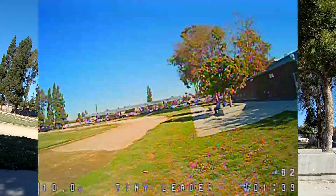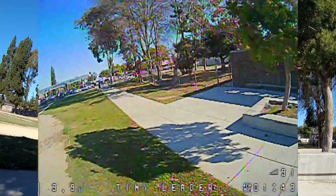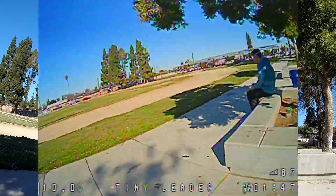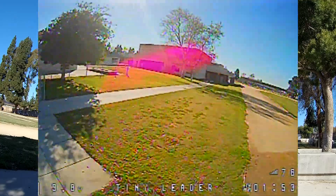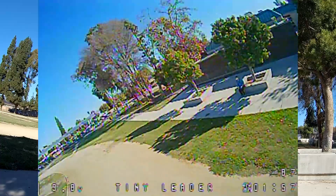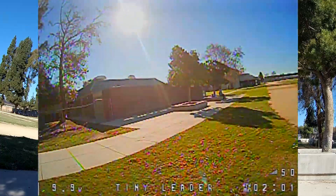It's still a little bit heavier, obviously carrying one extra 1S LiPo. It's not too bad, at least on this setup — even with the extra adapter.